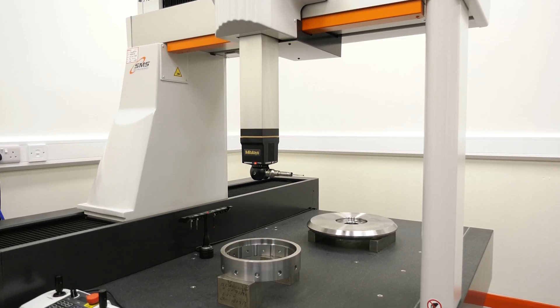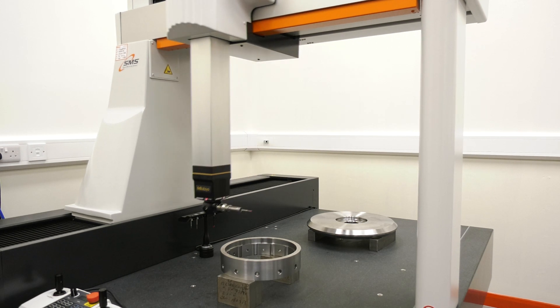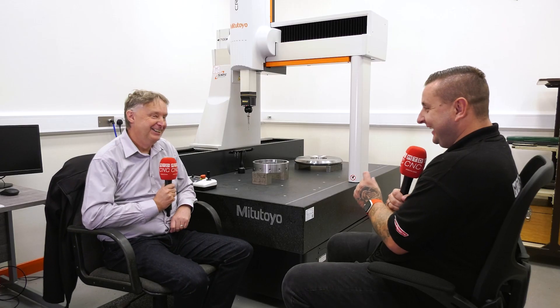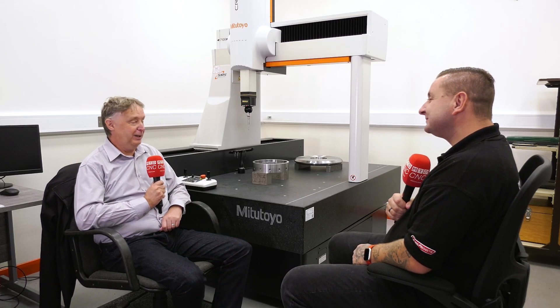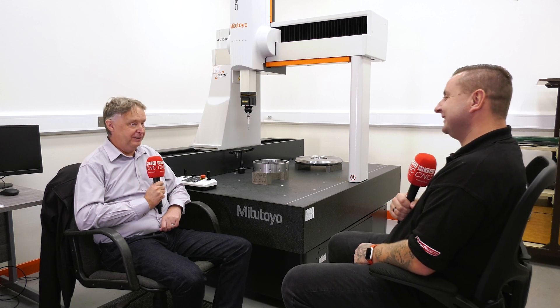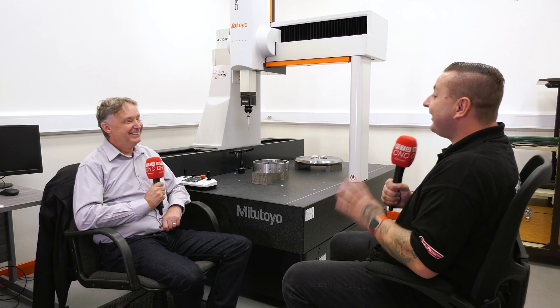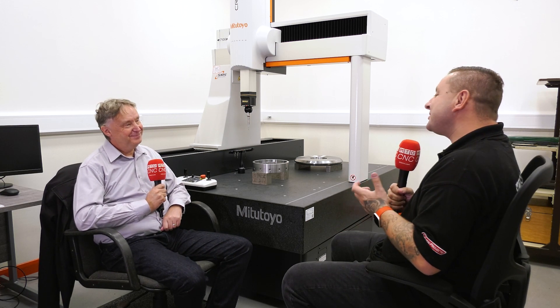I've just got to ask — how nervous were you when you set that first program running, with the little tiny ball on the end? They obviously are quite fragile and quite small. I had faith in the guys and faith in the machine. I didn't press the button anyway, so it was fine!